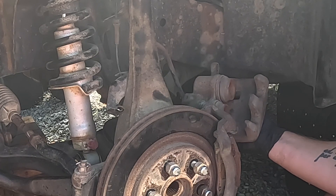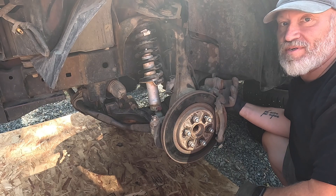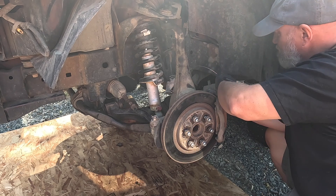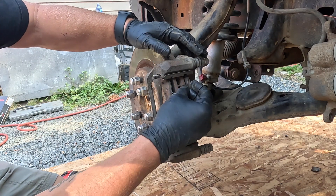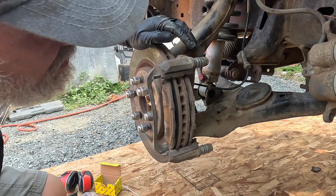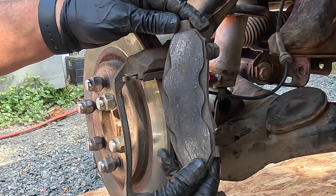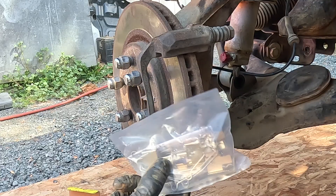Don't let your caliper hang by the brake hose — these things are heavy and you can damage your brake hose. Just use a piece of wire rope and hang it off the chassis or something on the suspension. These two little clips just pop out, and so do the brake pads. Yeah, that's pretty worn — not a lot left on that. There'll be a hardware kit in a good quality brake pad replacement package that has all the hardware.